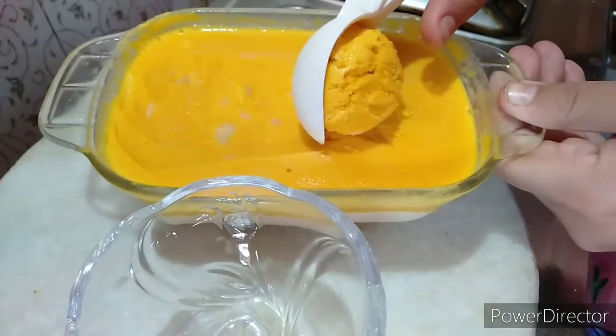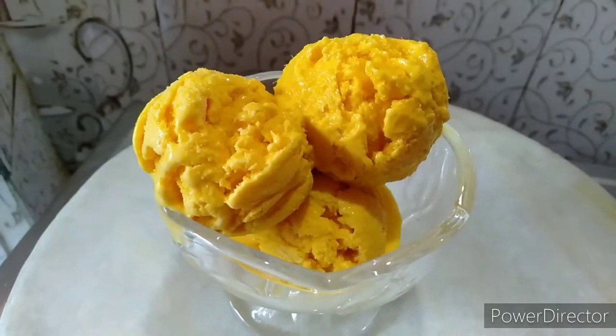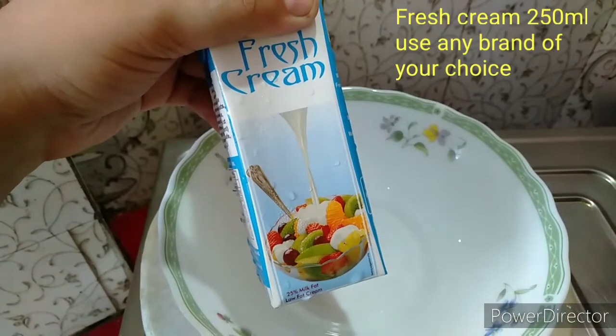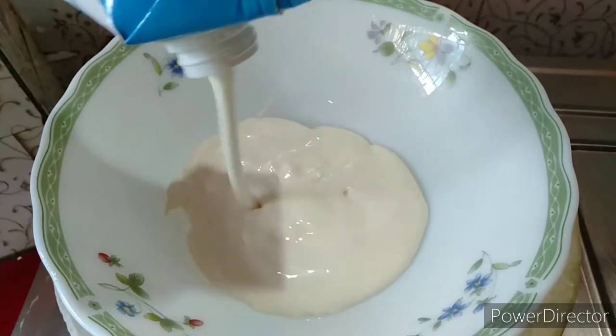I have no fresh cream, and I don't have any special ingredients for this.